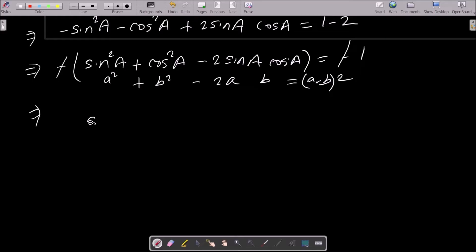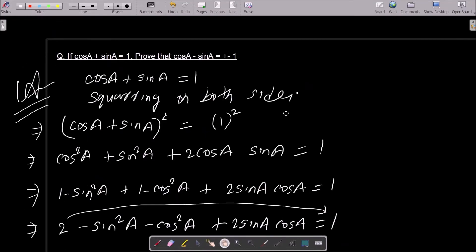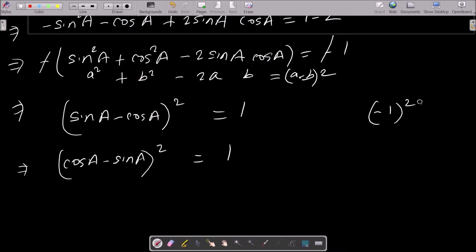So we can write sin a minus cos a whole square equal to 1. Now let me check what exactly we need to prove — we need cos a minus sin a. So we can take the minus sign out, which gives us cos a minus sin a whole square equal to 1 as well, since minus 1 squared is 1.